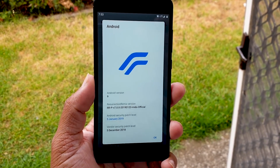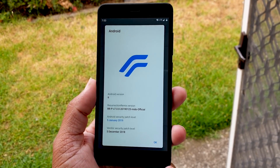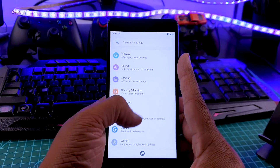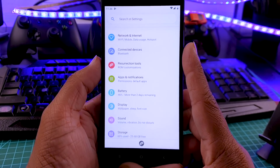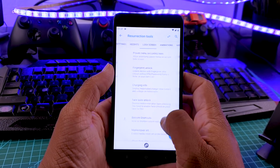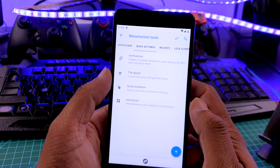As you can see, this is Resurrection Remix 7.0 and the security patch is dated January 5th, so this is the latest build. When you go to the settings menu, you can see the icons are a little different from stock. Here you will find all your features in a tab called Resurrection Tools — these are the classic Resurrection Remix features.